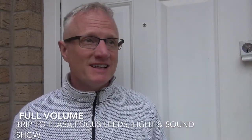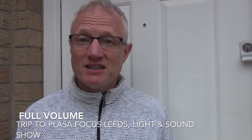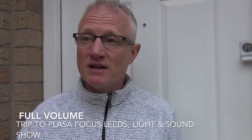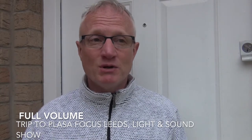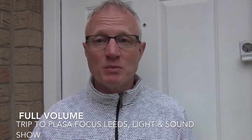Good morning everybody. It's a bit of a rainy drizzly day today but it's the 2nd of May 2018 and we're off to Plaza Focus in Leeds. We're going to check out some of the latest sound and lighting technology that all the suppliers have to offer us. We're really looking forward to it.